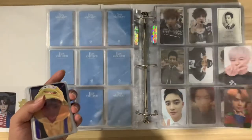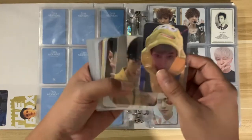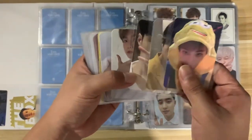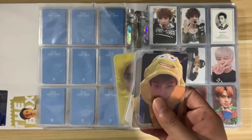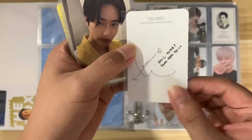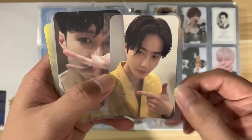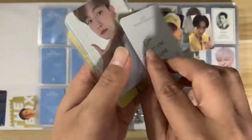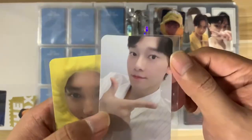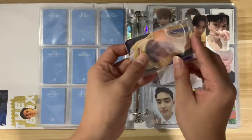For EXO, from the last video I mentioned I will collect OT9 for the ACE kits. I already stored Xiumin, D.O., and Sehun, and now I have the other six here. It's arranged by age order: Sumo, Suho, Lay, Baekhyun, Chen, and Kai. I chose photo cards with their signatures on the back because it's super cute. So now we are complete with OT9 for the ACE kits!